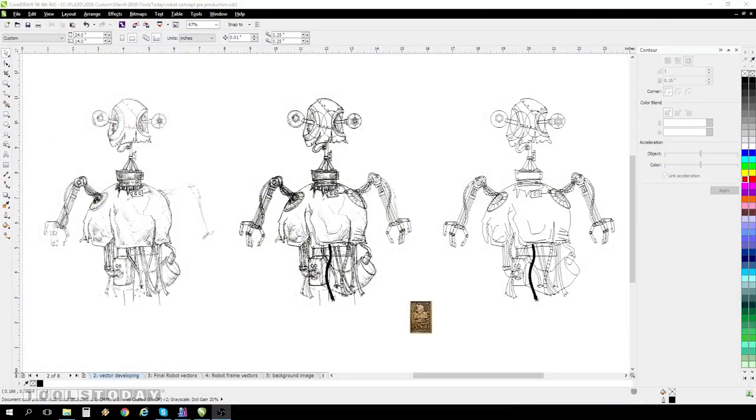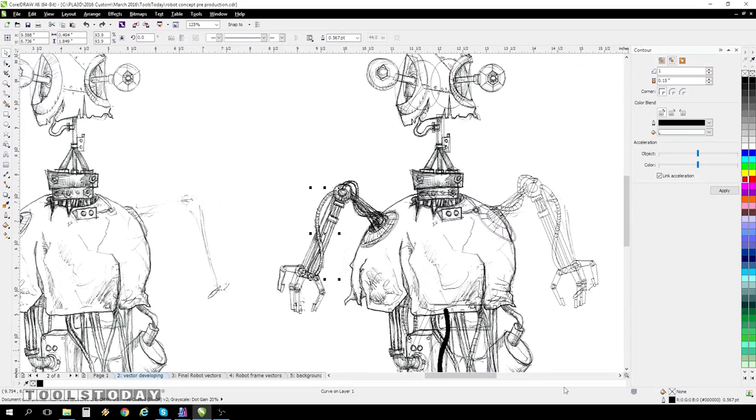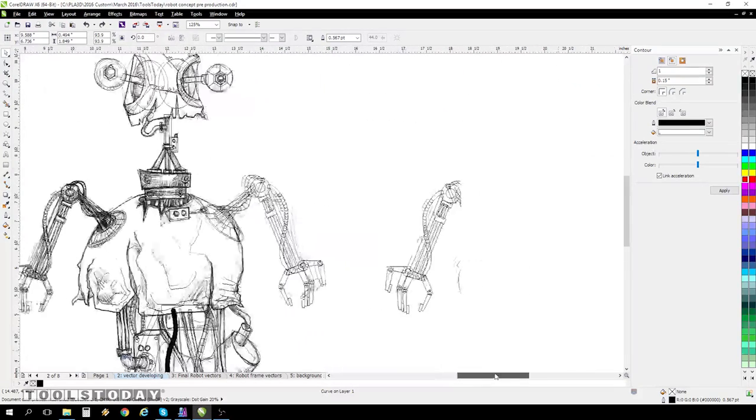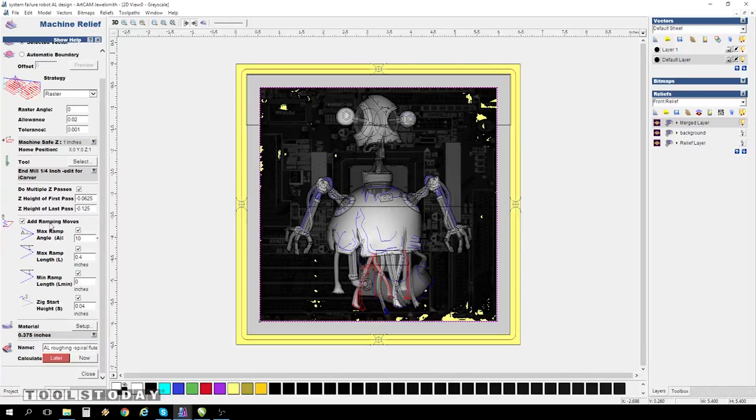After sketching a few ideas, I picked out the best one and started tracing it in CorelDRAW using my Wacom tablet. I bring it to my 3D CAD software, ArtCam Pro.